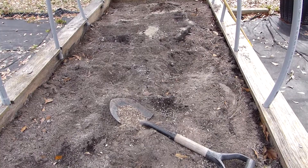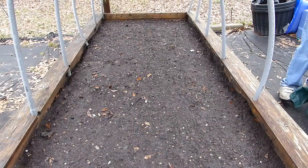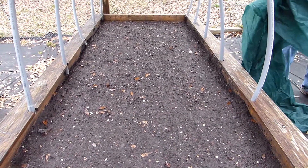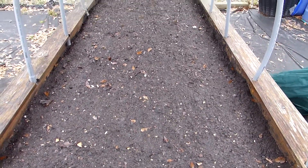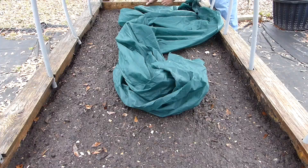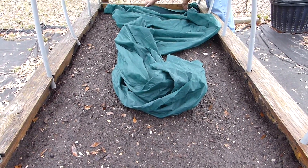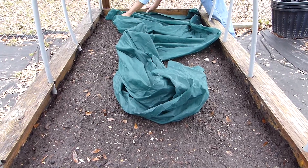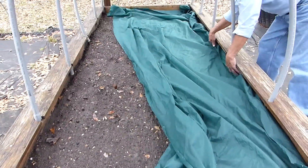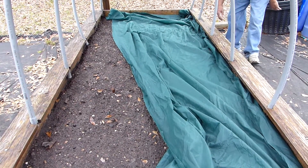We're going to start mixing this soil real good, cover it, and let it rest until I'm ready to plant the potato slips. There's my raised bed for my sweet potato slips — as you can see it's well watered. We've got all the necessary nutrients and they should start breaking down before I start planting my sweet potato slips. This bed is well prepped for sweet potatoes.